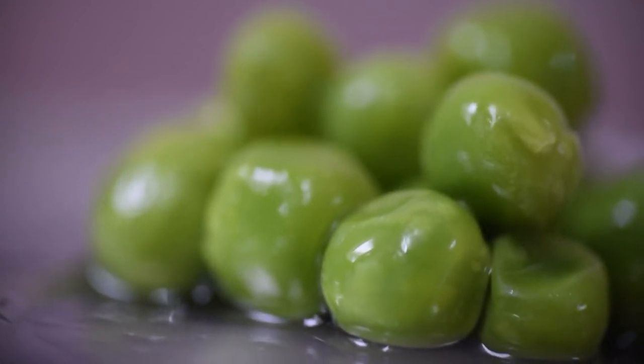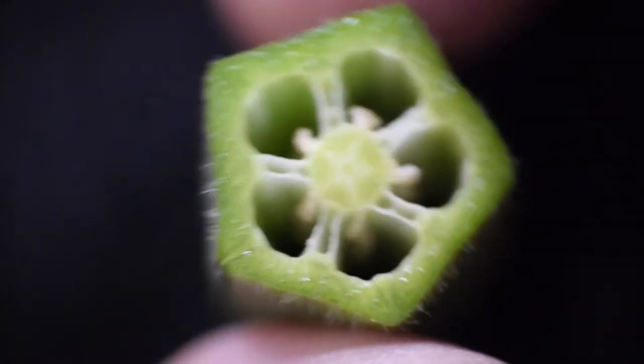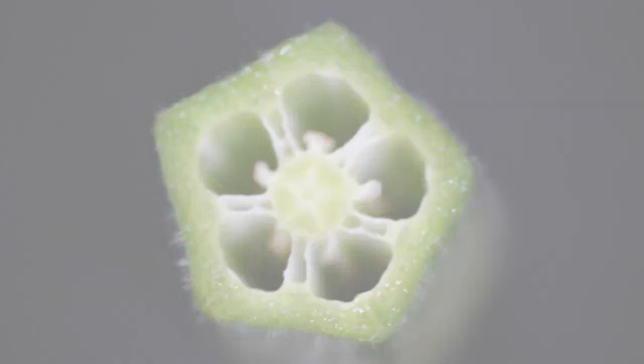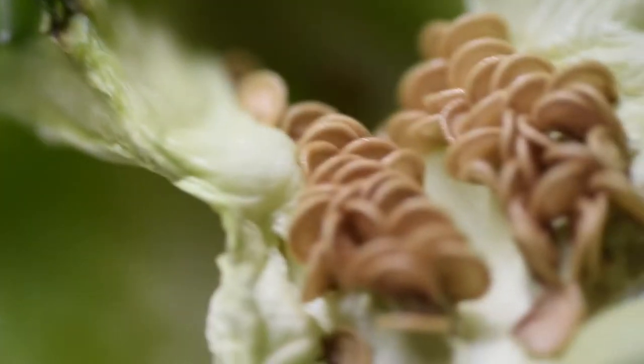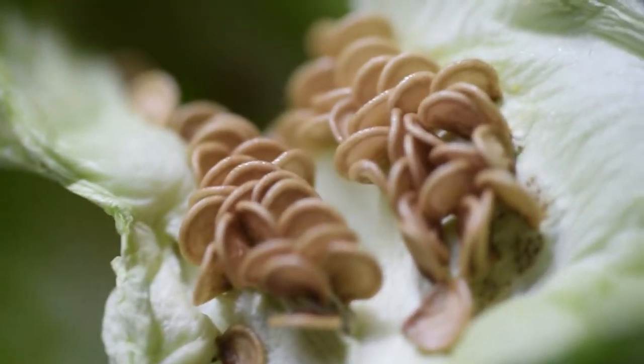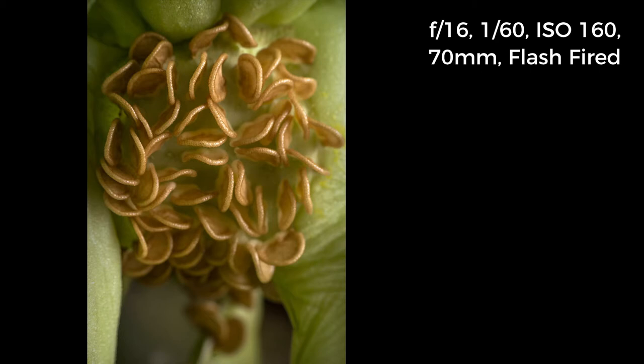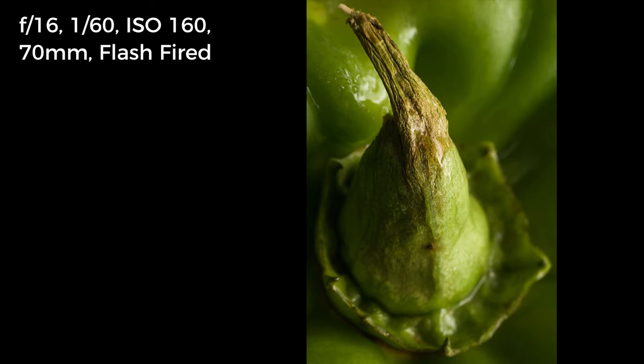Let's begin with close-ups of some vegetables. First, green peas. Next I have cut some okra and placed it on black cloth. Some veggies like capsicum have some amazing textures, like these seeds.